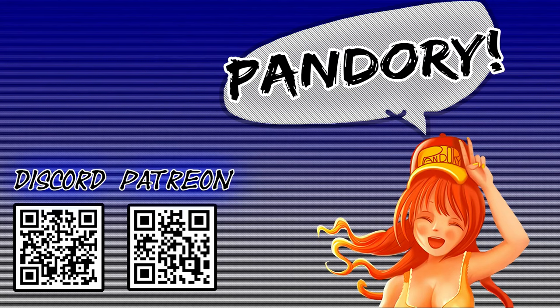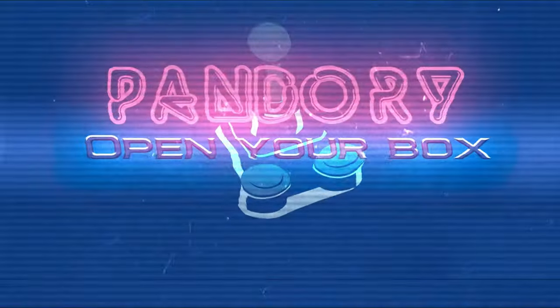This has been EmuChicken with Team Pandory, and I'll catch you on the flips. Ta-ra.